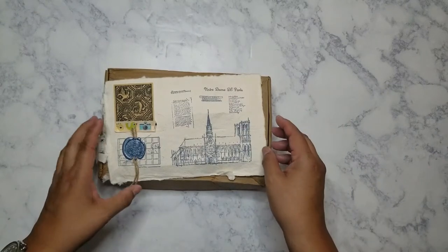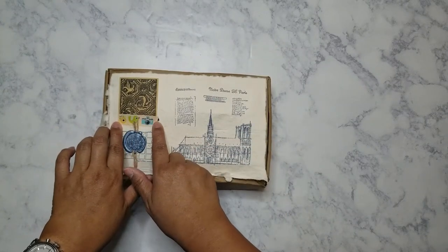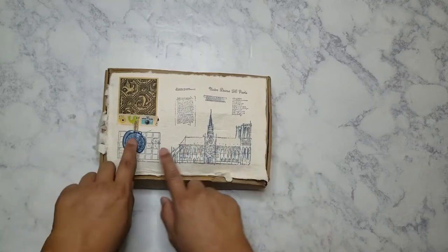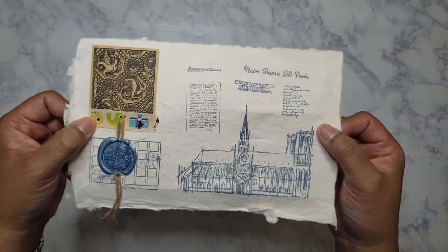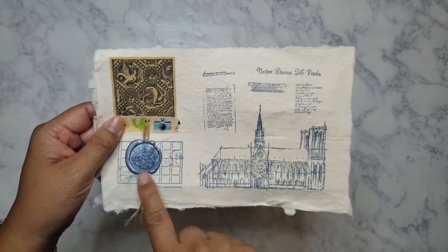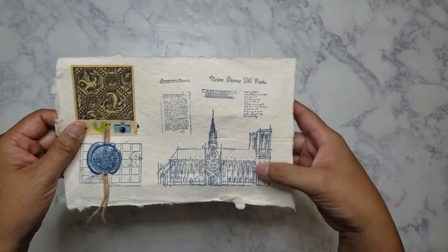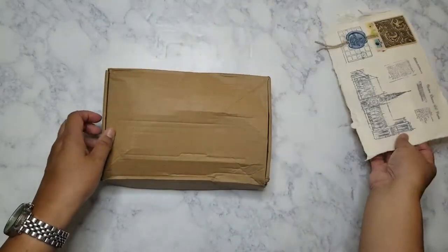One of the cool things that Rosie does is put your name on this little plate on the box. I love that she personalizes the sheet that comes on top — these images show all the stamps you get in the set. I chose Notre Dame because years ago I visited the cathedral and I've always loved it.